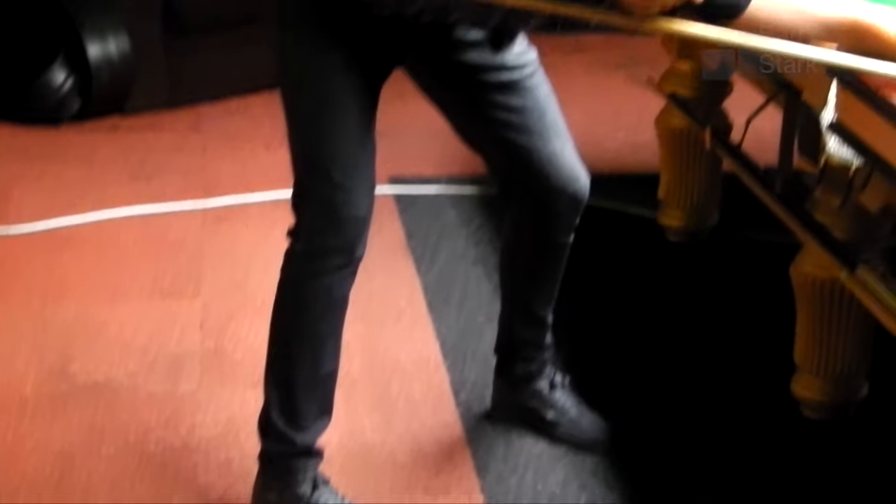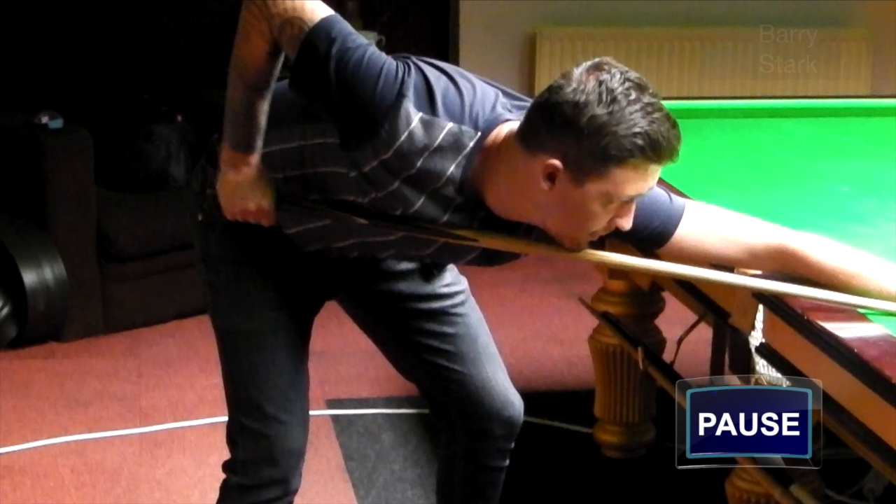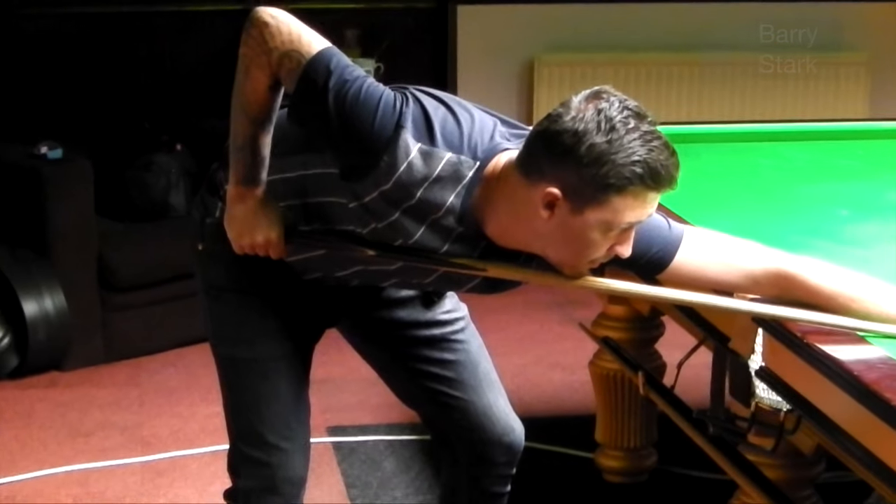This again shows how stationary Kyron is during the execution of a shot. His head hardly moves, although his legs are bent — they don't move, they don't flex anymore or straighten anymore. A typical example of how stationary a player should be.